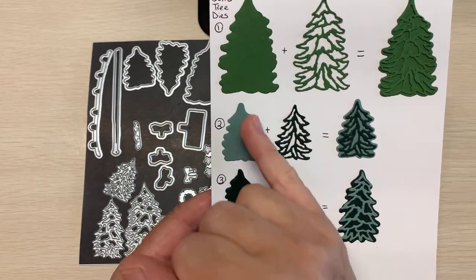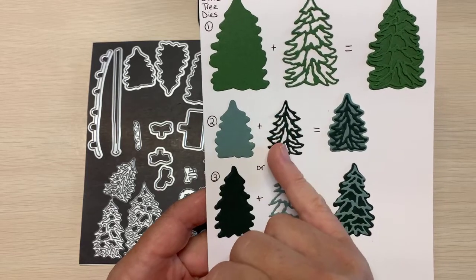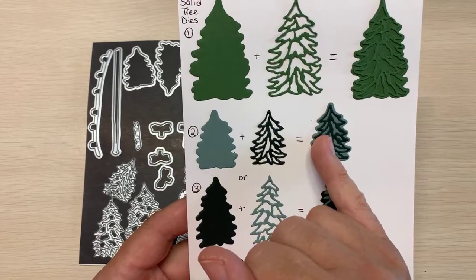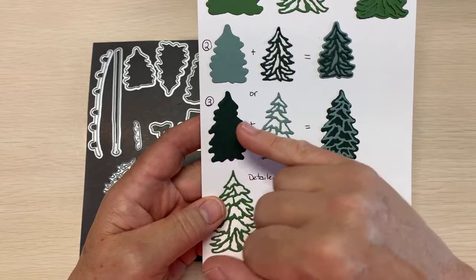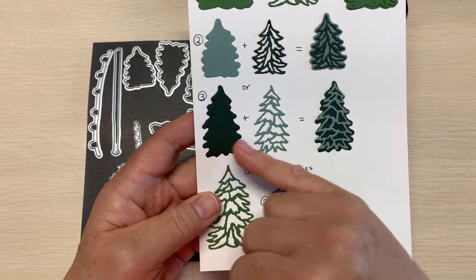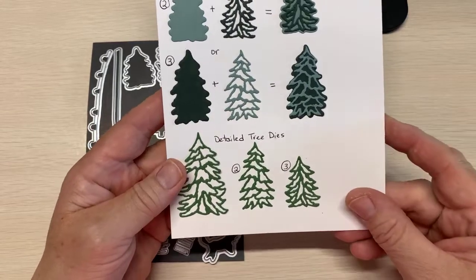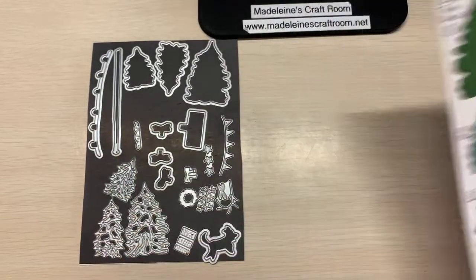There are options. You can take the solid die and the detailed die of a different color and coordinate them to make a different color. Or you can reverse it — I had a darker color as the detail, but you could take it and put it as your solid, then use the lighter color, and you get a totally different look. Those are the different options just with the tree dies alone.